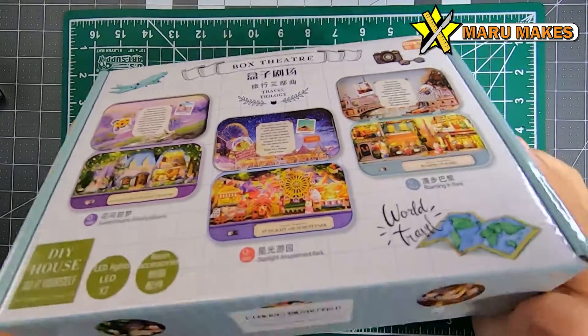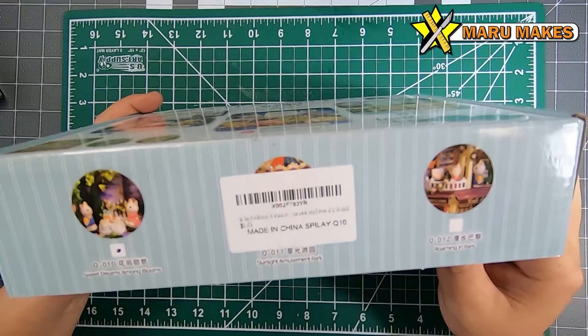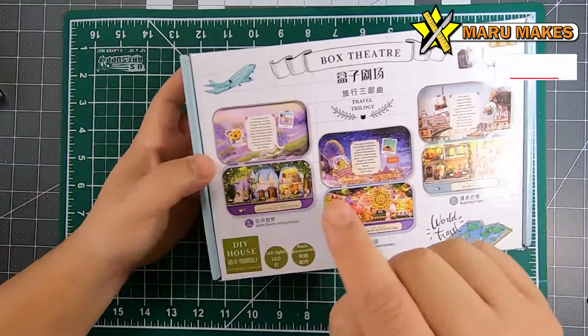Hi everyone, today I'm going to be working on Box Theater, and today I will be working on Sweet Dreams Among Blooms, which is this one right here.